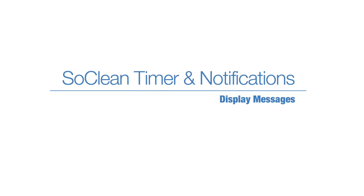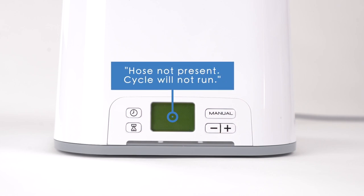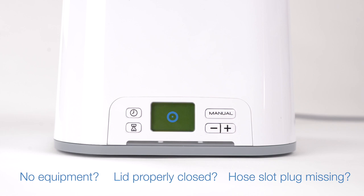Display messages: "Hose not present — cycle will not run." This message displays during manual mode when there is no equipment in the SoClean, the lid is not properly closed, or the hose slot plug is missing or improperly seated. If you've confirmed the equipment, lid, and hose slot plug are correctly in place and you still encounter this display message, please contact SoClean for support.